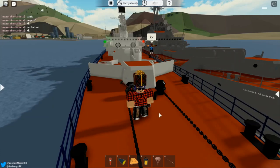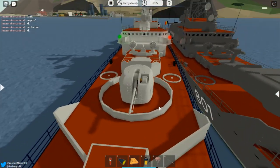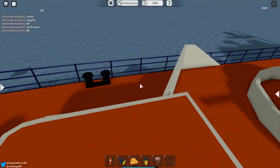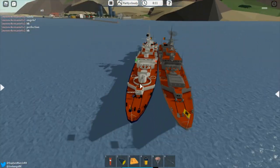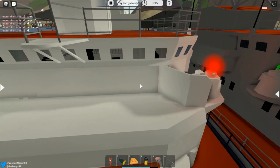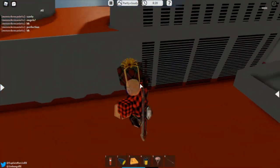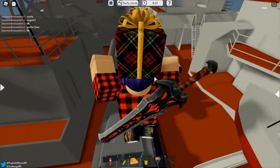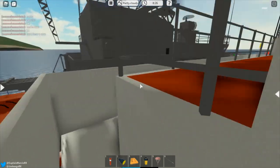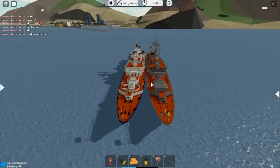Hello guys and welcome to today's video about the Krivak skin, which is the Coast Guard version. The Coast Guard version and the Krivak 3 skin are basically the same — they both have the same turrets. The only difference is the paint on the two Krivaks. This is the original one and this is the Coast Guard version. As you can see, the main difference is the color: this is a Coast Guard ship and that is a warship.